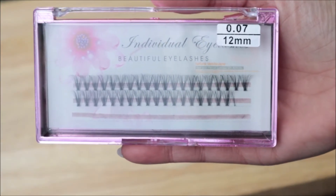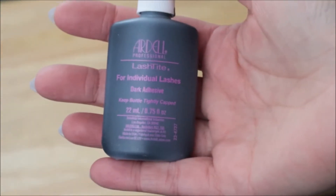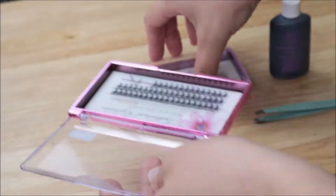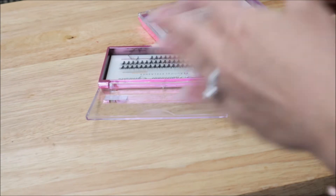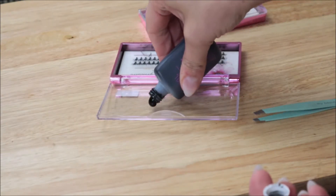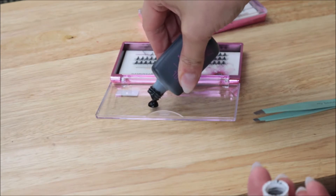So these are the eyelashes I use. They're 12 millimeter and they have such a good curve. The glue I use is Loctite in the black, and then you're going to need tweezers. I'm going to use the clear plastic part of a set of lashes that don't work for me — they're too long — to put my glue on, but you can use any kind of plastic plate or anything like that.